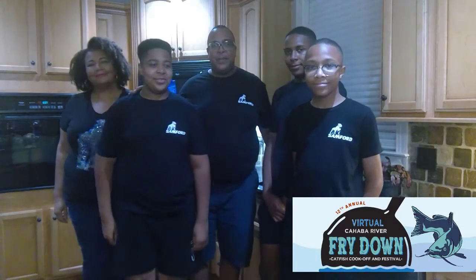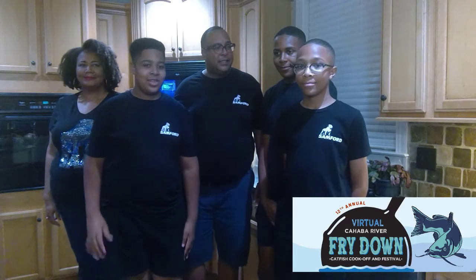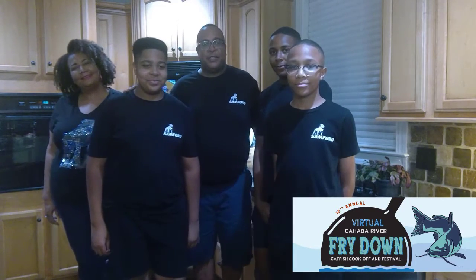Hello, we are the team from Sanford University — Sanford University Bulldogs for Biodiversity. I'm Anthony Overton. I'm Alex. I'm Zach. I'm Lee. And I'm Lisa. And we are participating in the Cahaba River Society annual Catfish Friday.